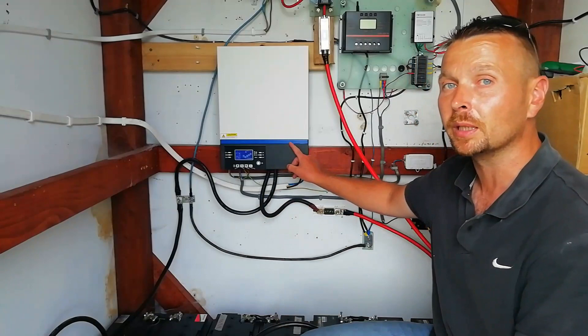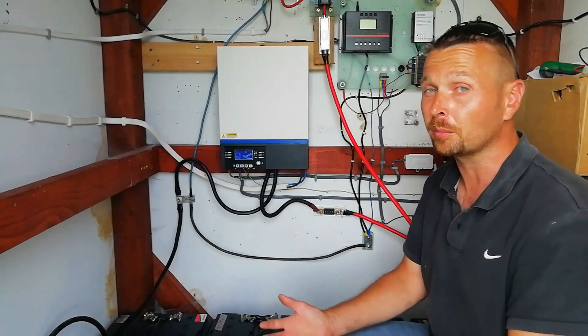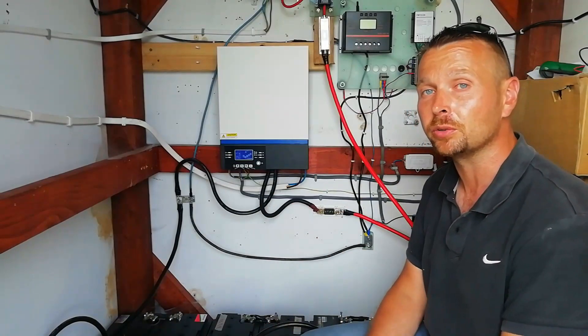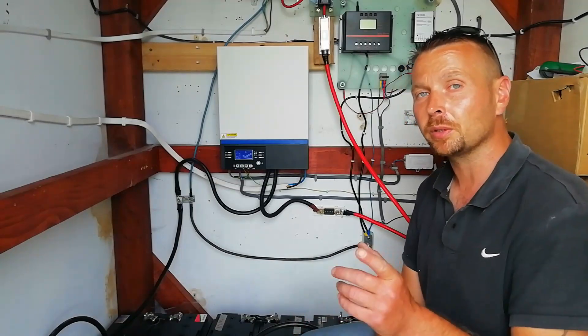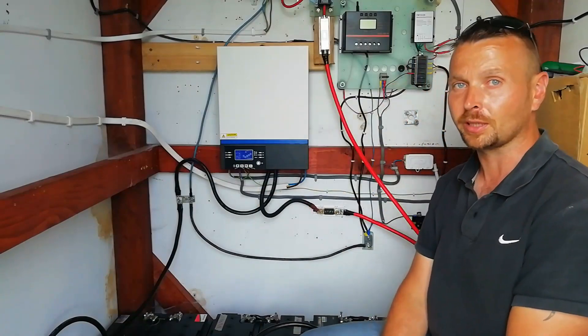I want to say a big thanks to Jason and Serena, who introduced us to this company — without them we'd know nothing about it and would be using more expensive, probably inferior bits of kit. I hope you found this video helpful and useful. Don't forget to tune in next week for more great content, and until then take care of yourselves out there.